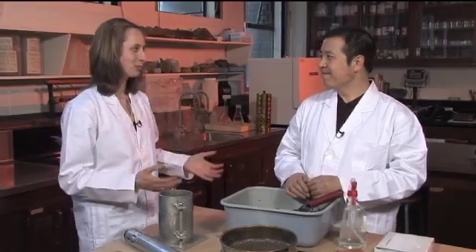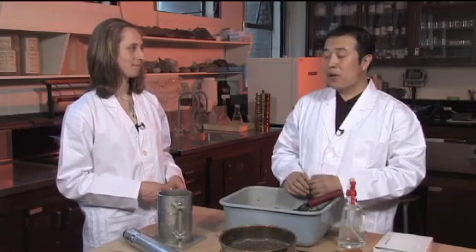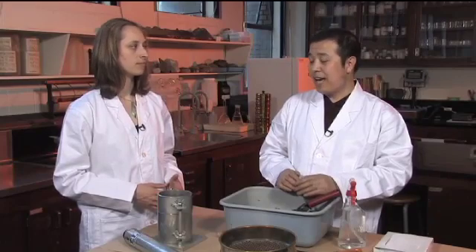We're going to do the standard Proctor test, which is for maximum bulk density. So Simon, can you briefly tell us what that test is and why we would do it? The Proctor method is to test the potential of the soil to be compacted — how much can it be compacted. We use it to get a reference bulk density, because we need that to get our relative bulk density, which shows the compaction level of our soil and is also related to tree growth.